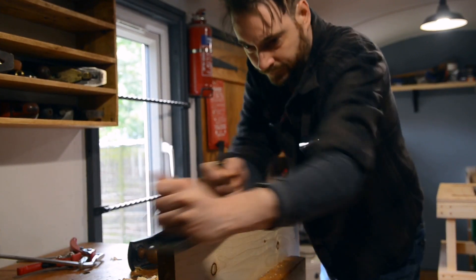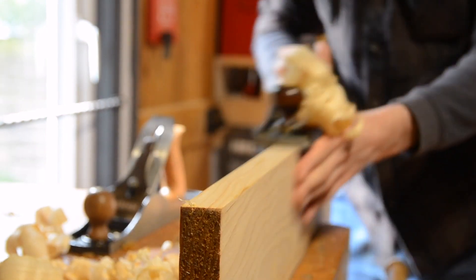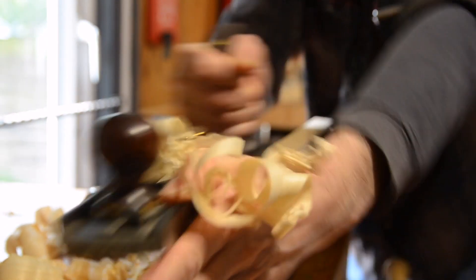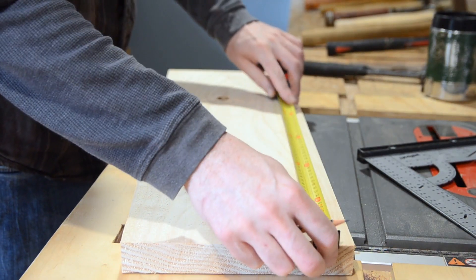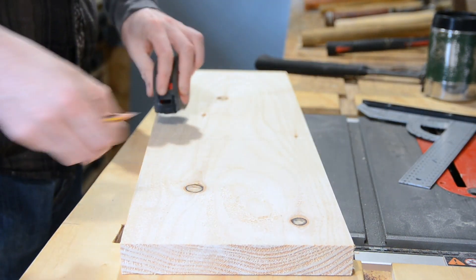I lay them all out and determine how long the rack is going to need to be, and then I dig out a bit of scaffold board and clean up the edges with a hand plane. My plan is to use this bit of scaffold board to make two end brackets, so I mark out the shape I want the bracket to be.